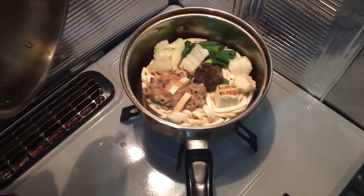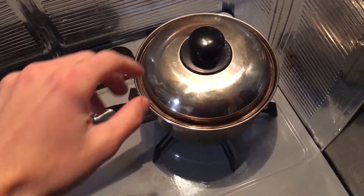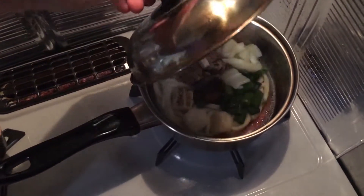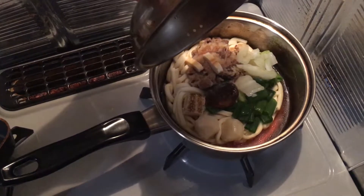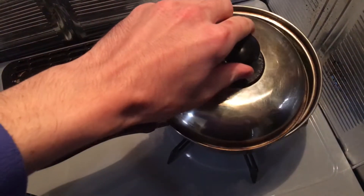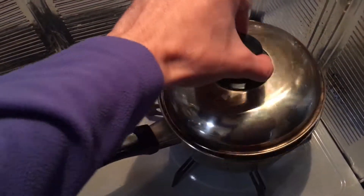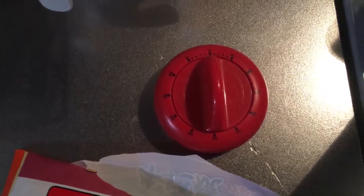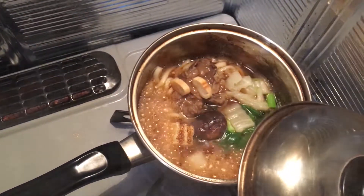We're just supposed to put the lid on top and wait about nine to ten minutes. It's only been about a minute — check it out, the soup on the bottom that was hard is already starting to liquefy and everything's starting to boil nicely. About two minutes in now. Five minutes into the cooking process — check it out, it's boiling real nice.